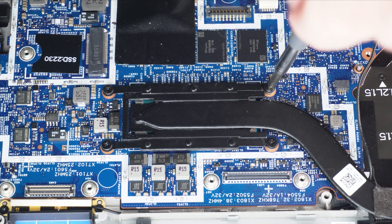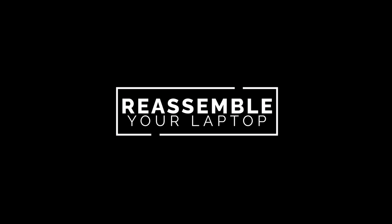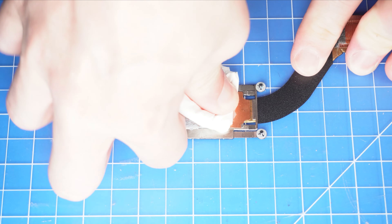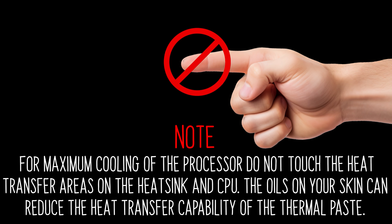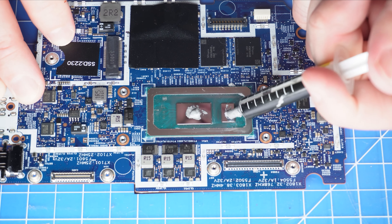Now unscrew and remove the heat sink. Before replacing your heat sink, it's important to wipe away any old thermal paste from your CPU and heat sink. Note, for maximum cooling of the processor, do not touch the heat transfer areas on the heat sink and CPU. The oils on your skin can reduce the heat transfer capability of the thermal paste. Then apply a small amount of thermal paste to the CPU before replacing your heat sink.